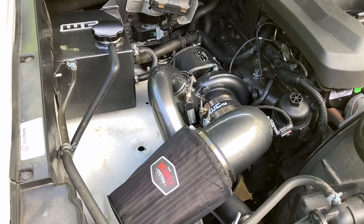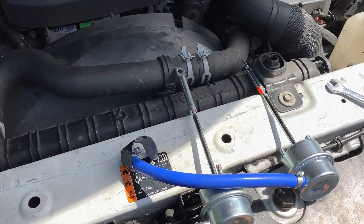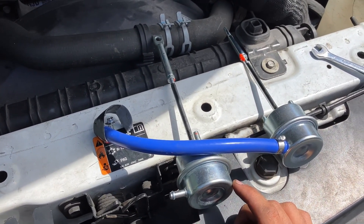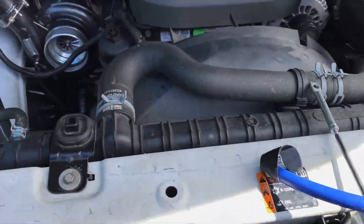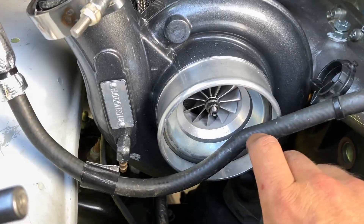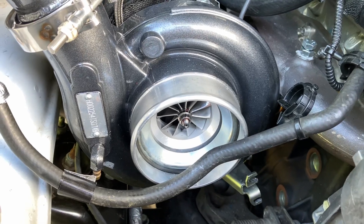We'll let this thing warm up and we'll take it for a rip. Actually, in the process of switching wastegates — I had about a 30 psi wastegate setup in there, and I'm moving to something that's going to be in the mid to upper 40s. I figured I'd show you the compression wheel, because what turbo video would be complete without going — whee! Oh yeah.